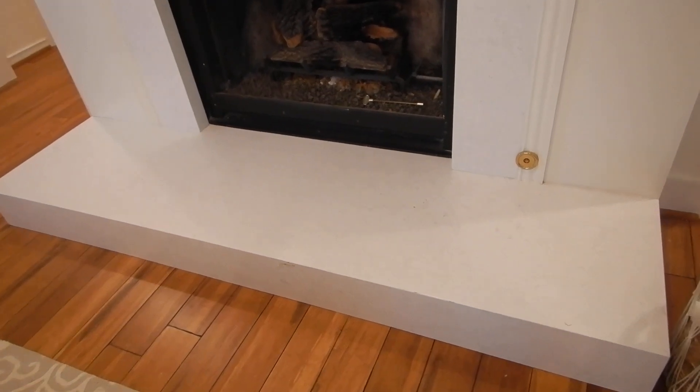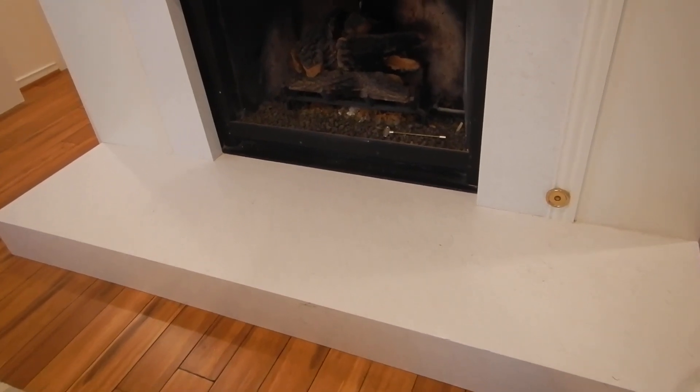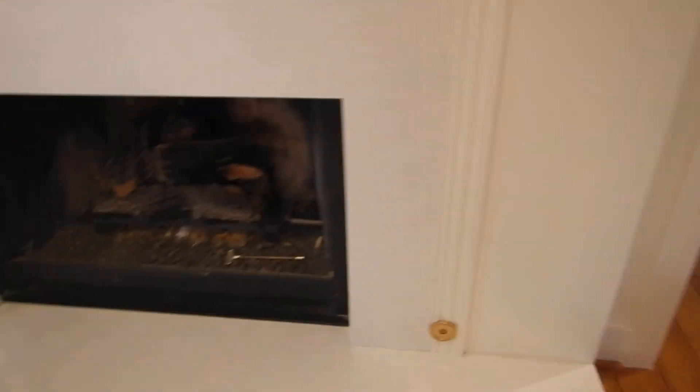We've got a spark arrestor over here. Spark arrestors are not required on the interior — they are required where the chimney terminates at the vents — but they're not required inside the living space. They're a good idea, but they're not required.